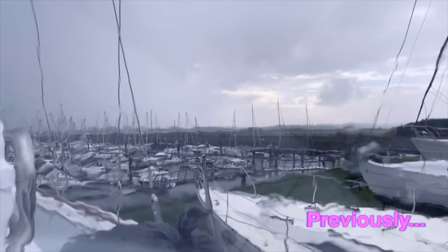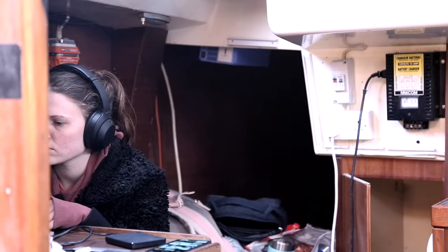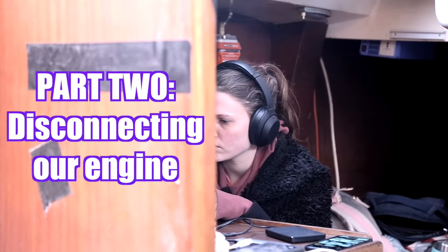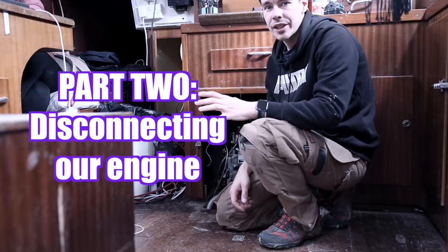Previously on Sailing Rum Punch - last episode was all about disconnecting our engine. Welcome to part two. Today is the day we are disconnecting the engine.